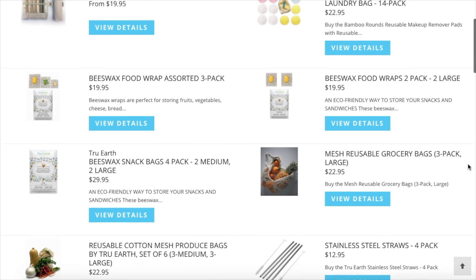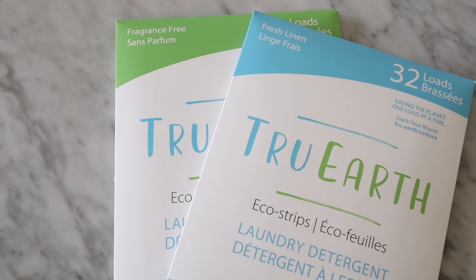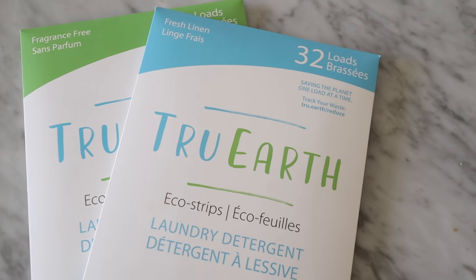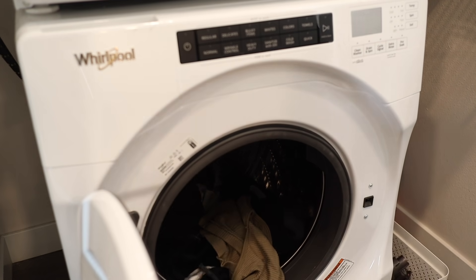Before moving on to the next project, I wanted to talk about today's sponsor, True Earth. They are an amazing eco-friendly brand and their biggest mission is to eliminate single-use plastics from the earth — definitely something I can get behind. They have so many great products for your kitchen, bathroom, and laundry room. Their most popular product is their laundry strips — you get 32 loads in this tiny little package, and the package itself is biodegradable so you're not adding any more waste to landfills.